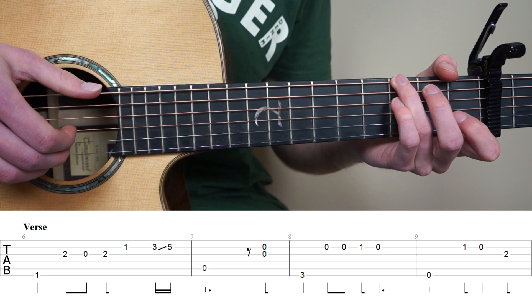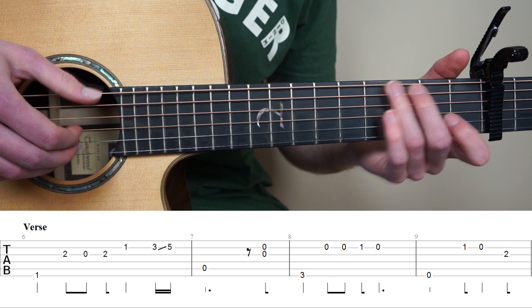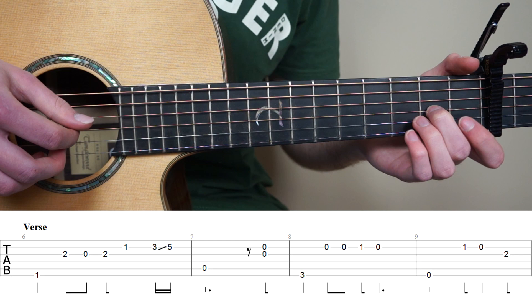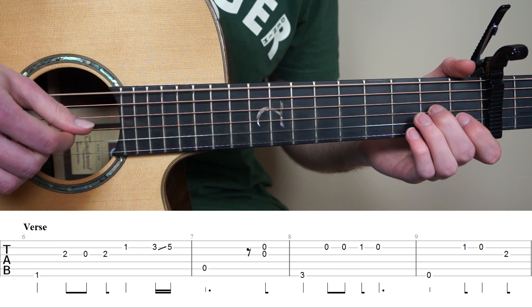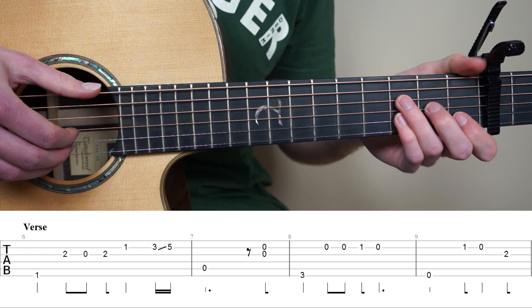So bar 7 to 8, and for bar 9, we're going to play the 6th string, and point finger on the 1st fret 2nd string, open 2nd, and now middle finger to the 2nd fret 3rd string. So bar number 6 to 9 slowly.